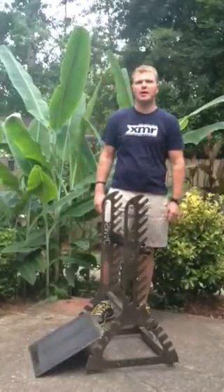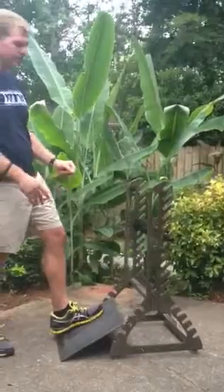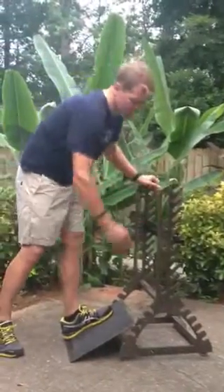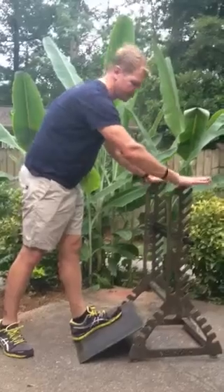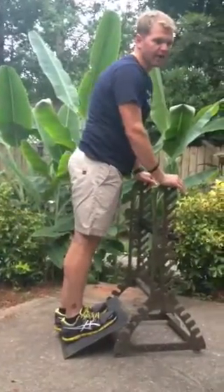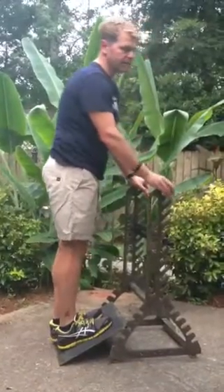Hey, I'm Josh Beck with XMR Sports, and today we're going to go over the basic ways to use the smacker. The first feature is a basic calf stretch plate. Set it on the desired notch down here, put your hands on the top of the gears for support, and you just stand into that calf stretch. We recommend 20 seconds for that.